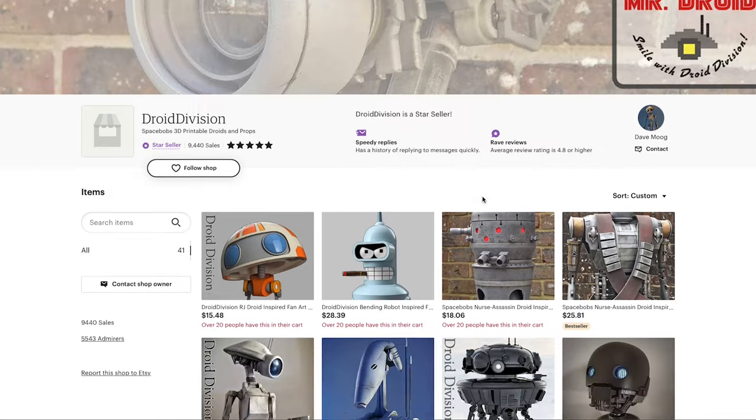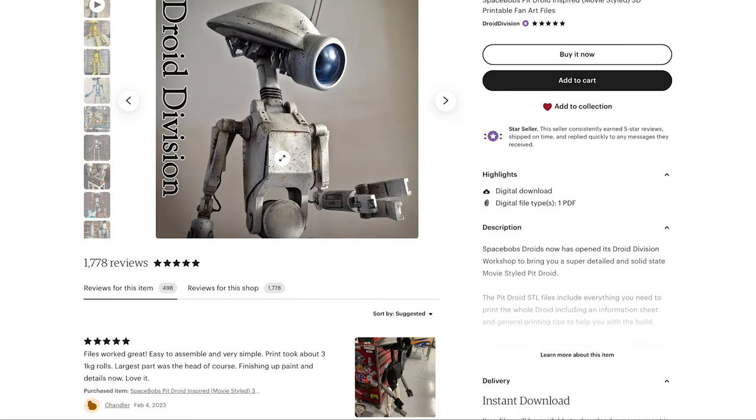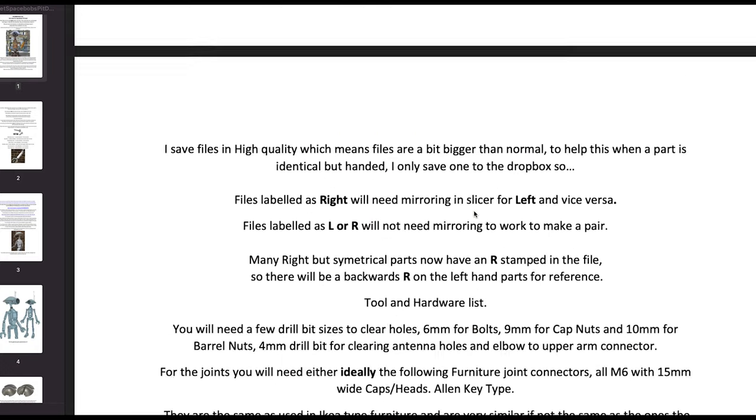These files are from Droid Division on Etsy. The files are amazing — everything prints super clean, and the included PDF is super helpful. The big thing about this build is I'm going for minimal sanding and finishing. It's a robot after all.